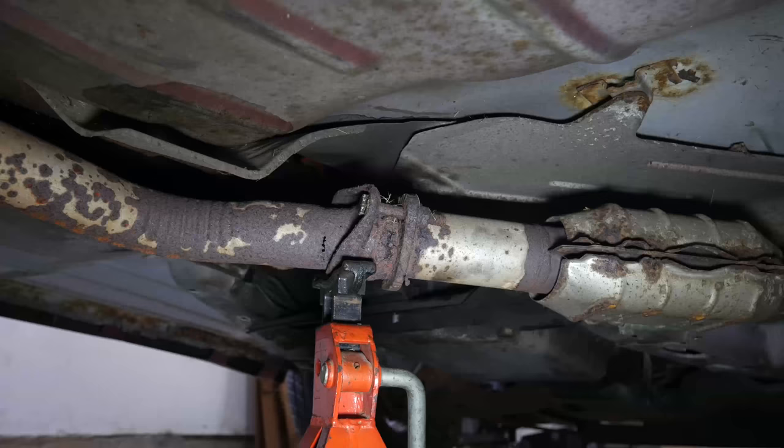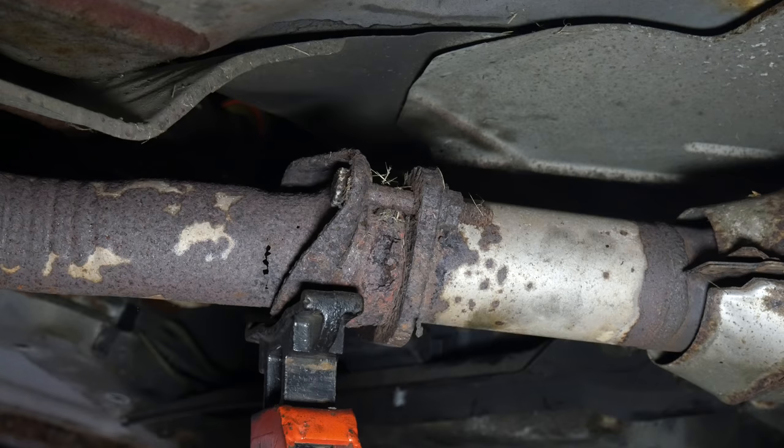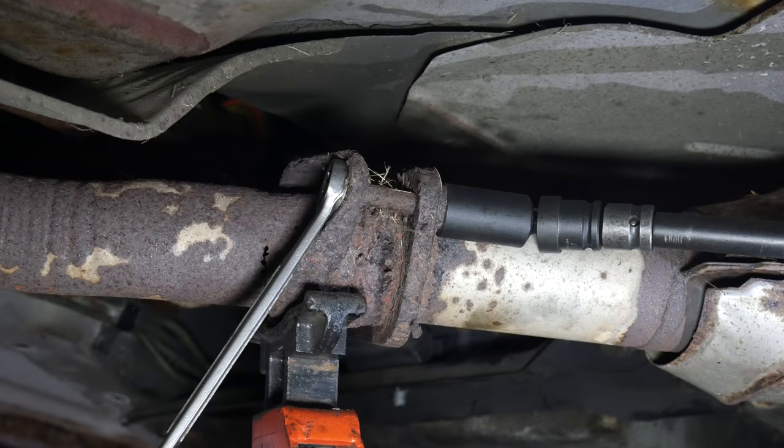This time we'll get right to work removing the bolts that hold the intermediate pipe to the catalytic converter pipe. There are two bolts that hold this flange together and they both look like they came from a shipwreck. We'll have to use a wrench to hold the bolt still as we remove the nut.